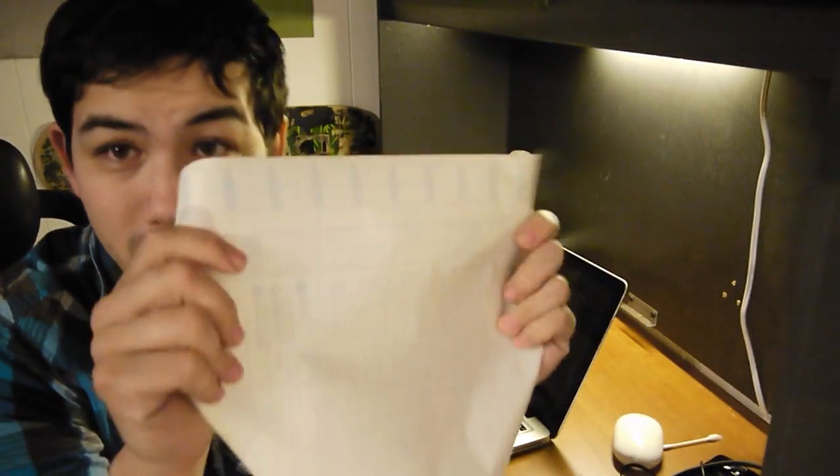Or you can do what I'm gonna do: get a piece of clear contact paper — this is the paper still on the back of it — and put it over. It's like one solid piece, it's almost like a screen protector as well. So yeah, I'm gonna put this over and we'll see how it goes.